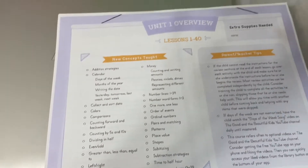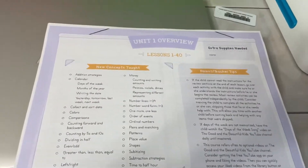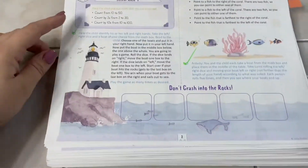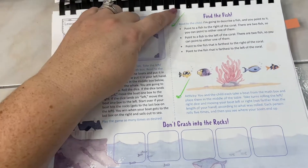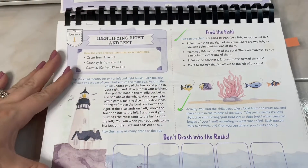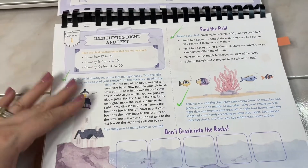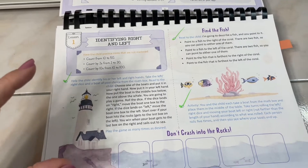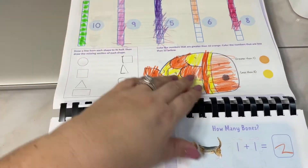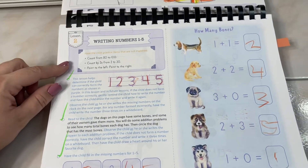In the unit overview it tells you what new concepts are being taught and gives tips on the side — they do this for every unit. Lesson one taught left to right — they had find-the-fish activities doing left to right and a little game. She actually really loves this math; every time I get it out she says 'Oh yay, our game book!' She doesn't even realize she's doing a second math.